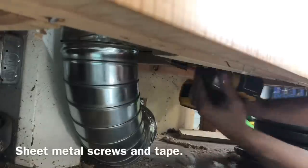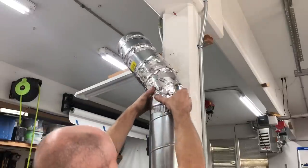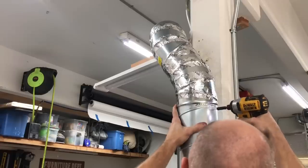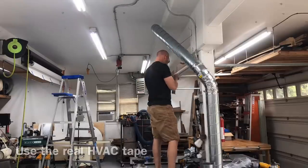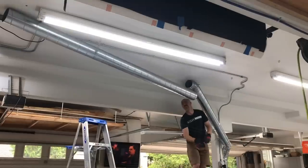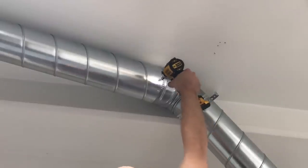At every possible bend and joint, I attached everything with sheet metal screws and real duct tape — and this doesn't mean the old grey stuff in your toolbox. This was really heavy-duty, really expensive stuff. I'll include a link because I did go through a couple of different brands before I found the ultimate duct tape, and it made a big difference. So: everything with sheet metal screws and good, proper duct tape.